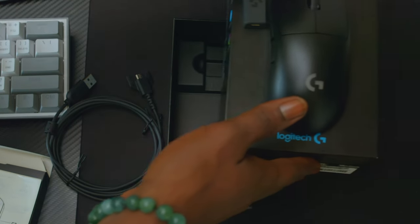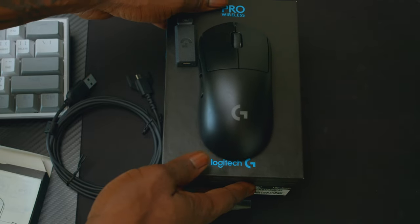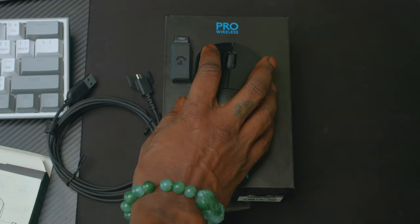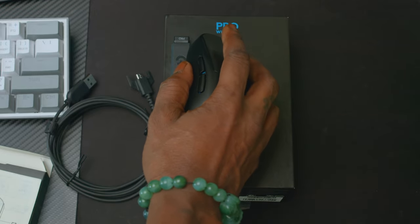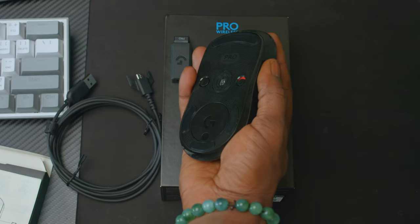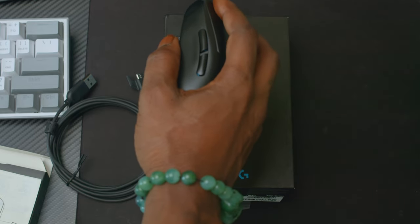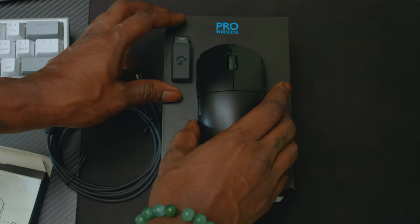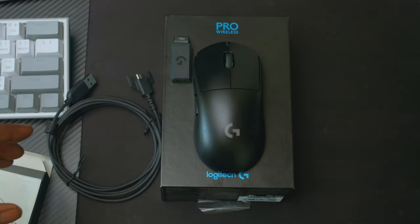That is all that is in the box. I'm looking forward to using this mouse — it feels really nice and solid, fits in my hand well, and the clicks feel really cool. I'll be testing this mouse on the new game Fragpunk, so stay tuned for that video.